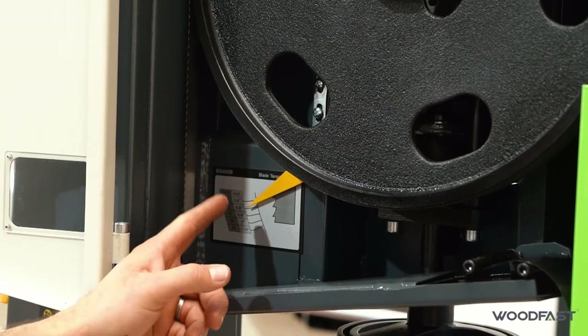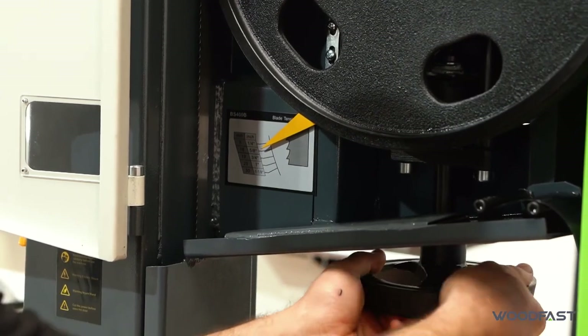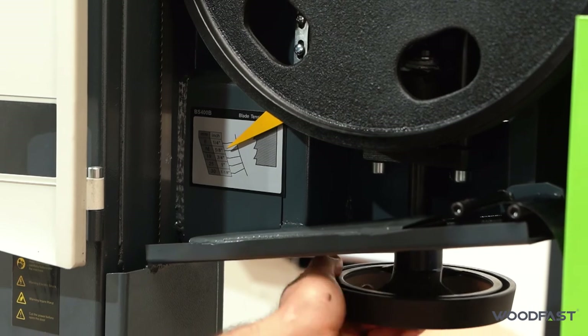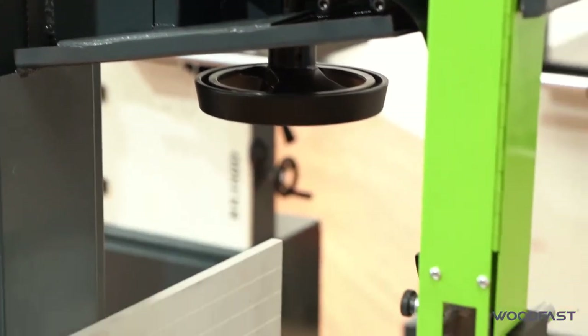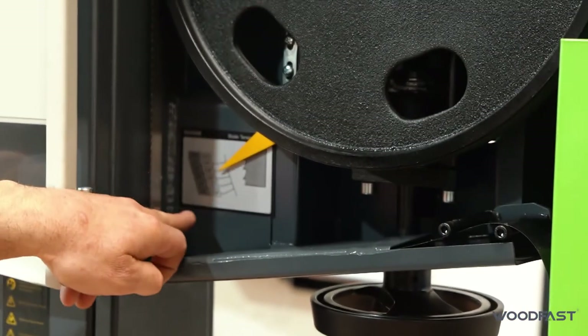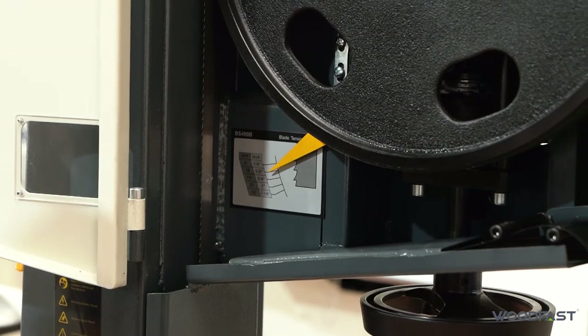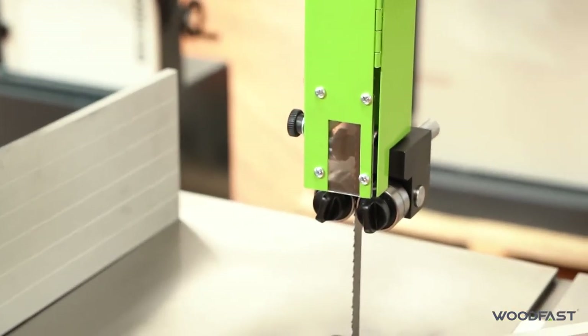This is our blade tensioning device — depending on the width of our blade, we can adjust that up or down and set the tension correctly for the type of blade on the machine. This machine accepts blades from 6mm up to 30mm wide, so you can put quite a hefty blade on it. It also has double bearing guides to give nice support to the blade.